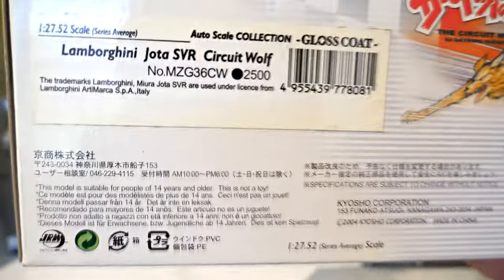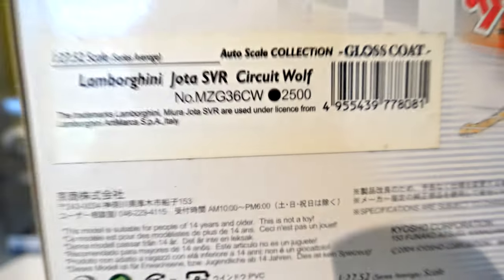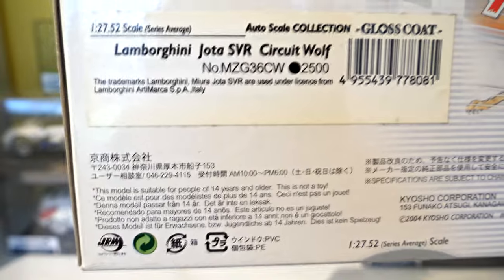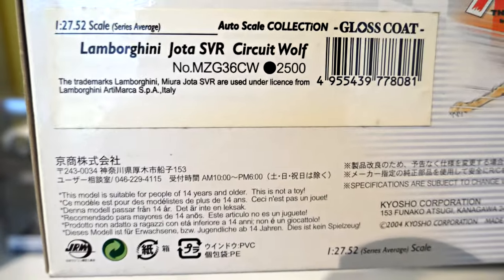I can tell by the price, which is just after the black dot, that it's quite an old one. People that know the model numbers can also tell roughly the age by the letters in them.